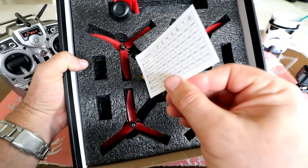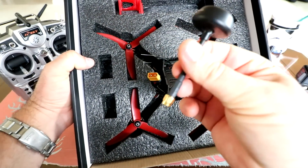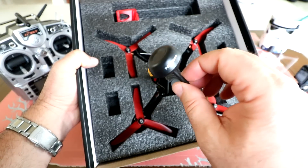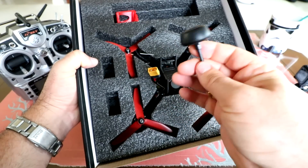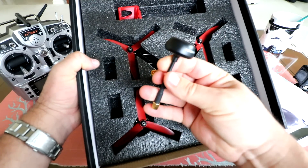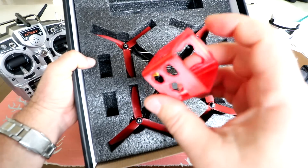For changing FPV frequencies they give you a little card to keep handy. We've got a circular polarized antenna — not sure if it's right or left polarized. I really wish they would label it on the antenna. It looks like a fairly cheap one, but it does have a really rigid stem, so it will stay where you bend it.